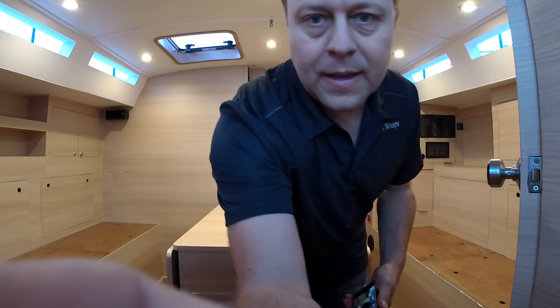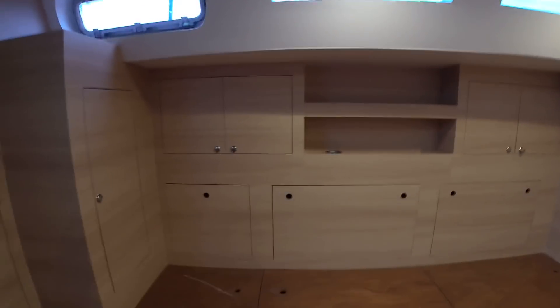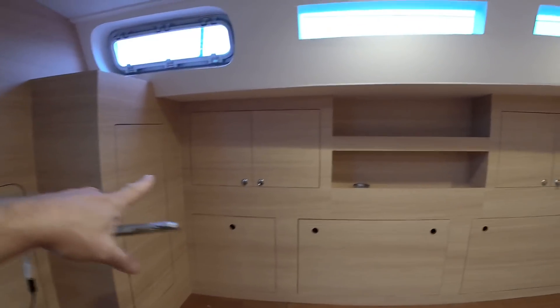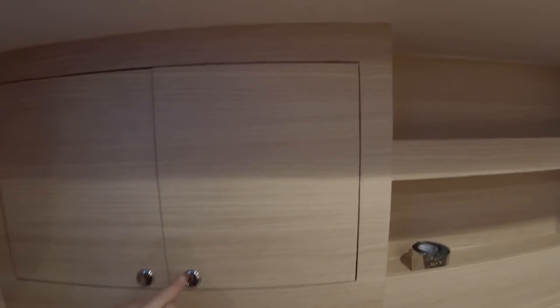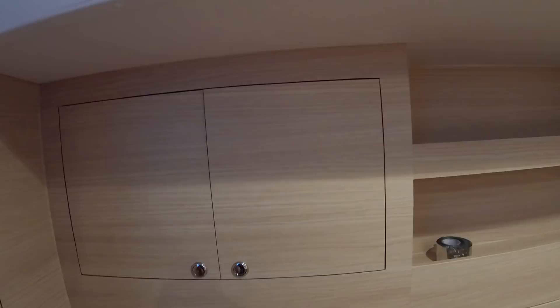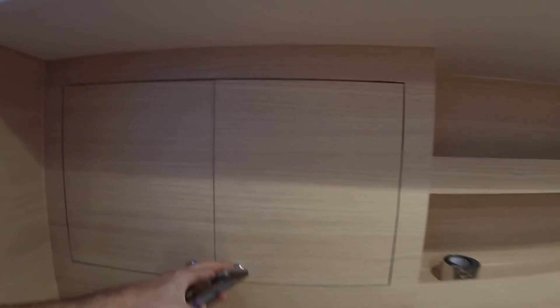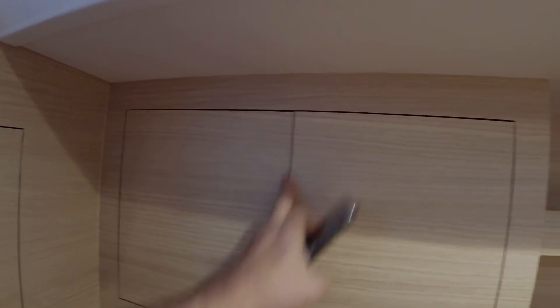Let's start over here real quick. We wrap everything and you see all the wood grains are all the same uniform. There are several ways to do the doors, and on this one I want to make sure all the wood grain is the same. So I wrap the sides too, and after I wrap it I cut it, but I also use sandpaper right here so it makes it nice and smooth.